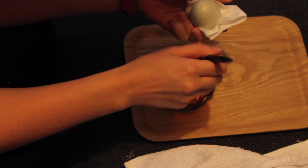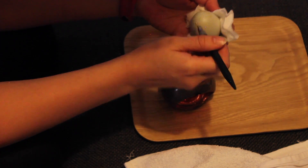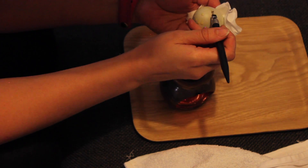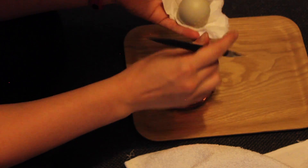Just draw little flowers, suns, or whatever patterns you like. The easiest way is to use lines and dots and just create patterns using that. If your egg is too warm, the wax will just melt off and you won't get a nice thin line or a nice pattern.